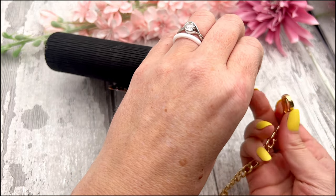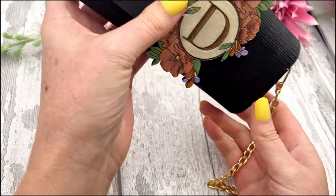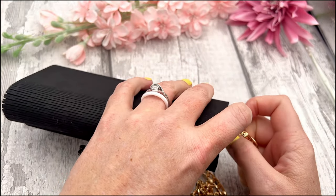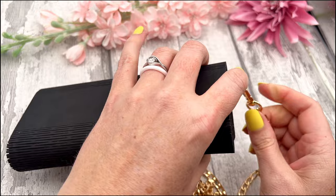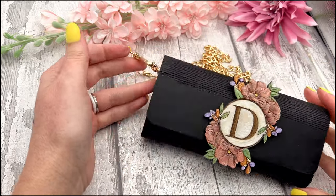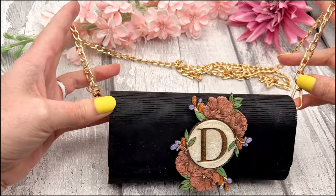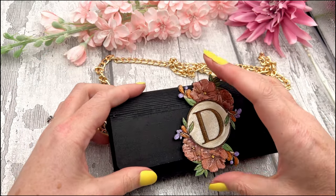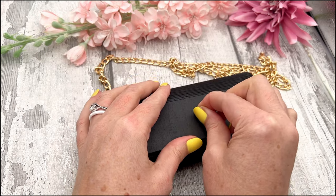You can buy shoulder straps off Amazon — there are so many different options and they're very affordable. I didn't want to include one with the craft kit so you can go choose your own. Once you have the strap attached, you're left with a beautiful little clutch. You can make these for gifts or for special occasions — they're perfect because you can personalize them and it's a workable, functional art piece. Let me show you some of the other designs you can do with these.